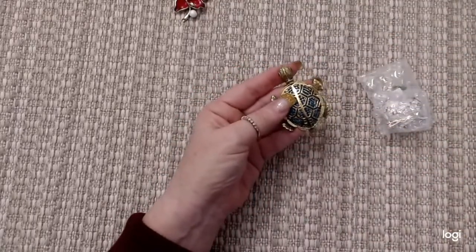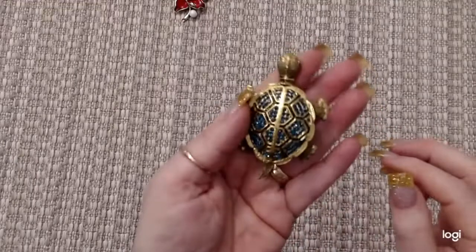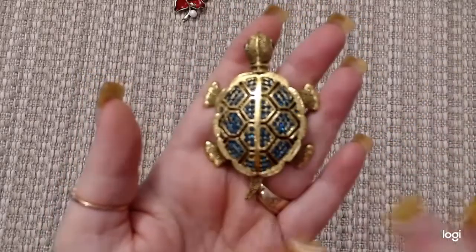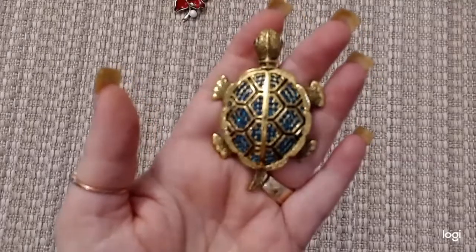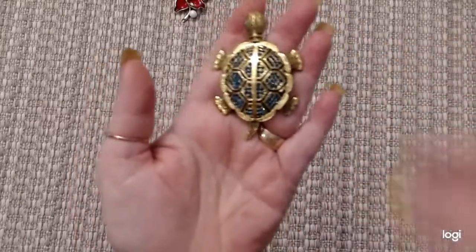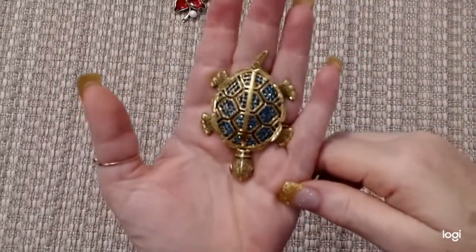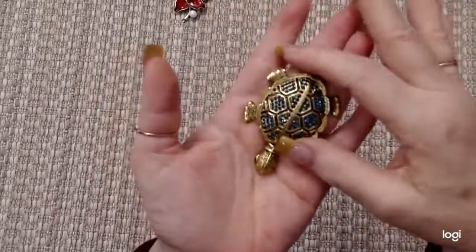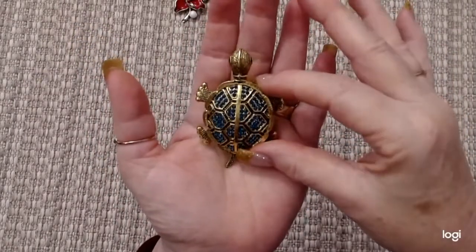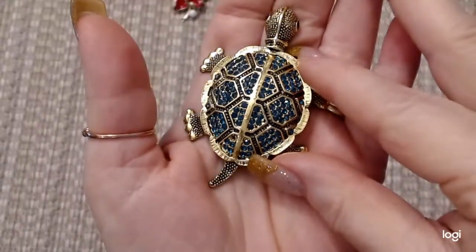And I got this jade turtle. Isn't that pretty? A little magnet on the back. On the camera it looks blue, but there are jade green stones in there — look how it sparkles. We lived in Hawaii for a few years, and turtles are a sign of good luck. Probably a good luck sign all over the world, but especially in Hawaii because there are a lot of turtles out in the ocean. So I thought that was really pretty — kind of reminded me of the early days that we lived there.